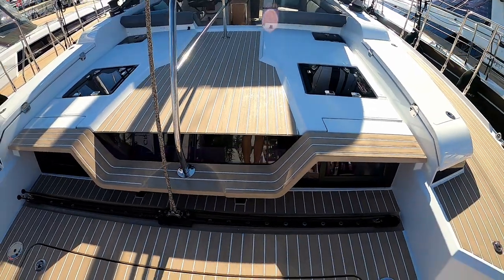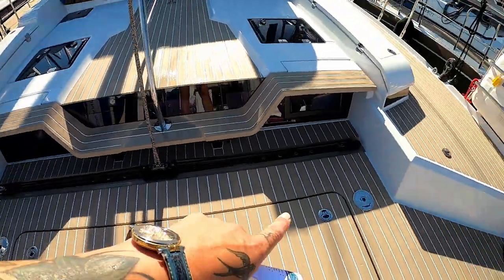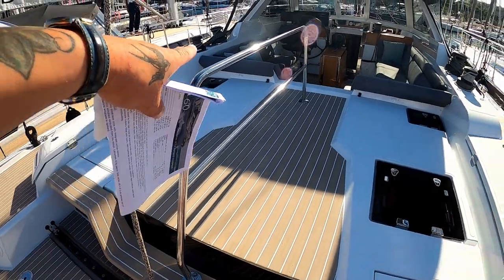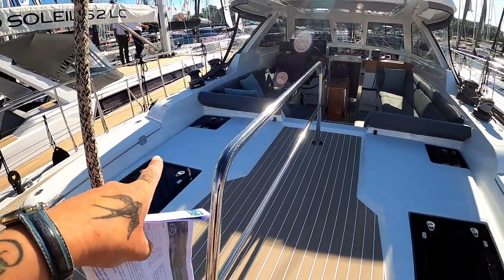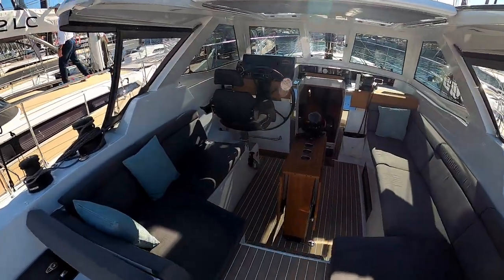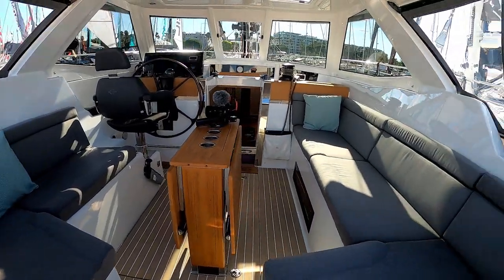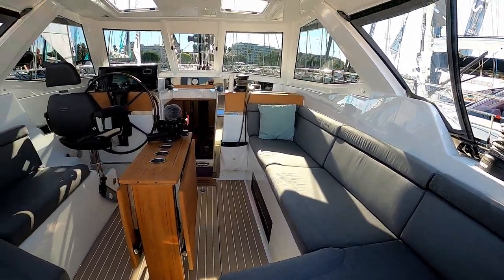It has a 180 horsepower engine. You have an emergency tiller. Because this is such a large boat, there is a rail down the middle for security — it can be removed, and you can have these sections as beds coming into the cockpit. I thought the 50 was big, but this is absolutely immense. I think there's seating for at least 10 people in this cockpit.